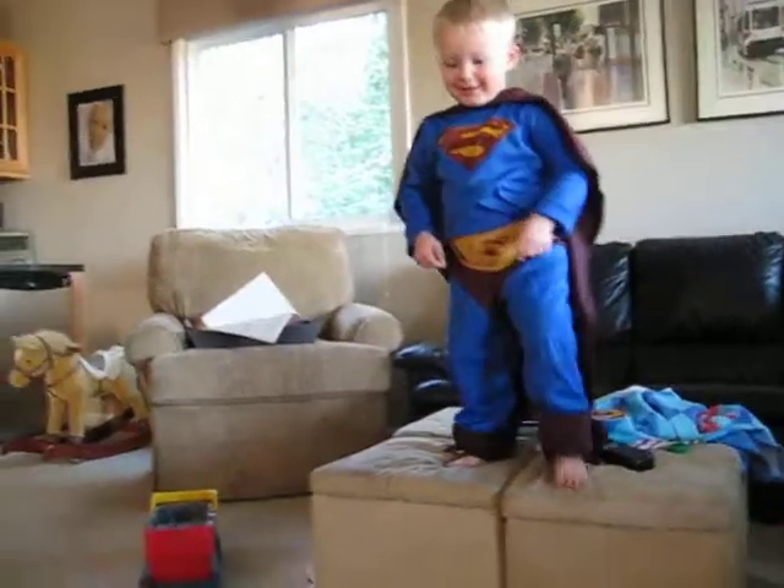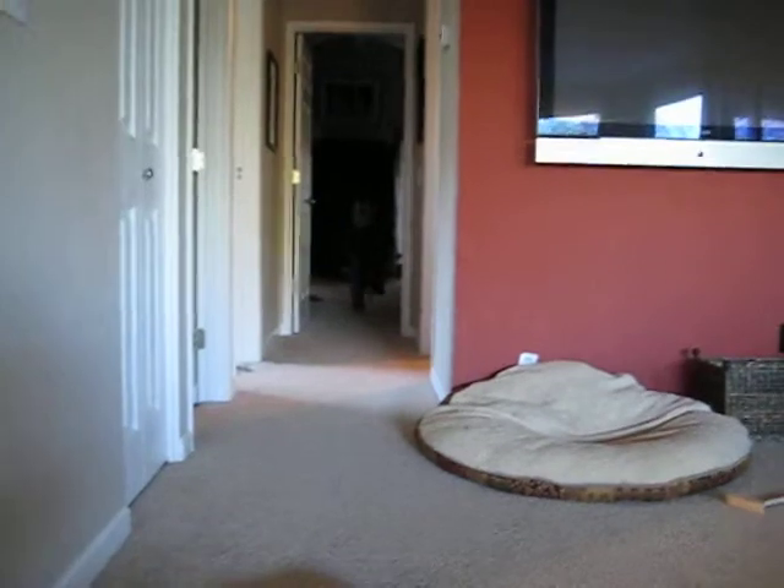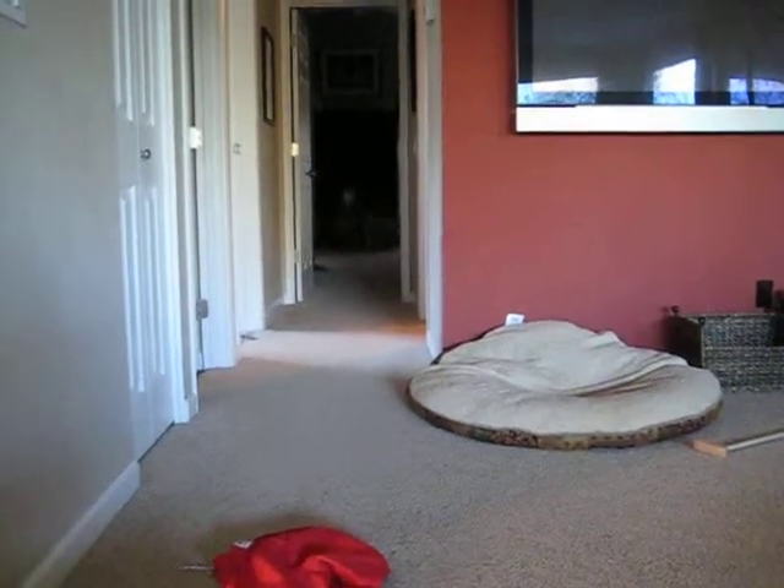Jump! Superman jump. One, two, three, go! And then run down the hall. Quick. Now turn around and run back Superman style. Arms out like you're flying.